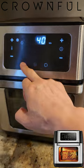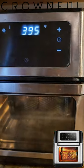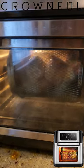Here we go. Turn on the light. And here's the secret — the rotisserie function.